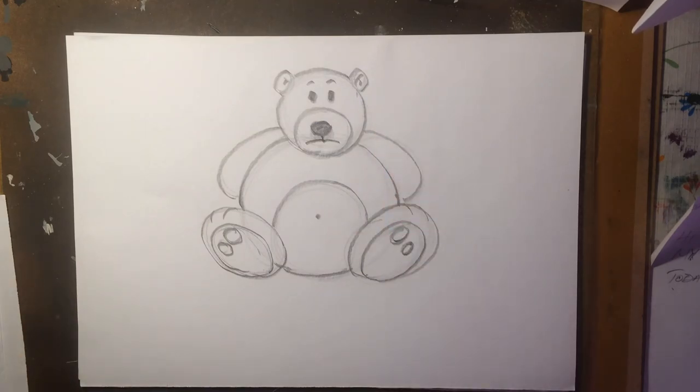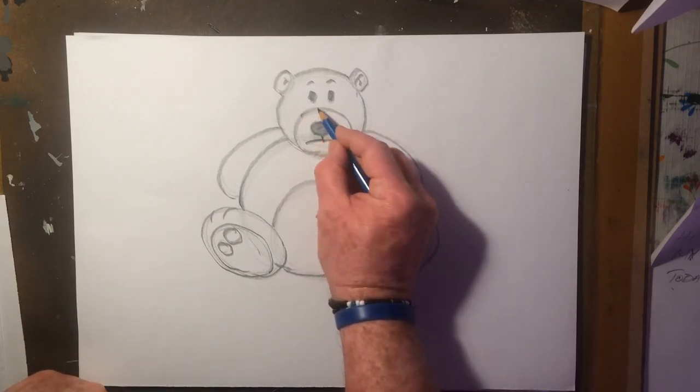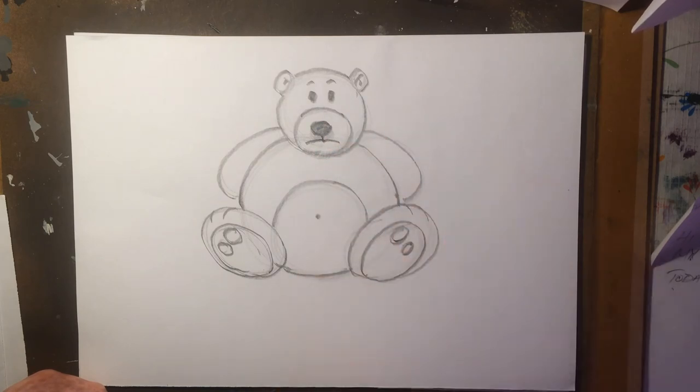And there's your cute teddy. Now that you've drawn him, you could colour him in any colour you like. Bye!